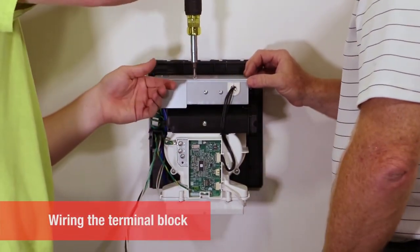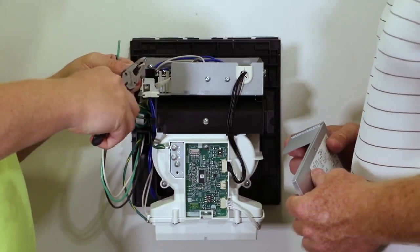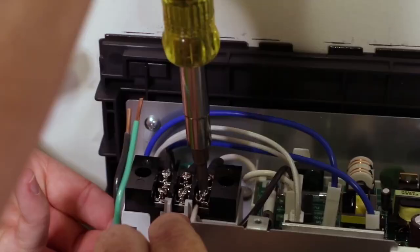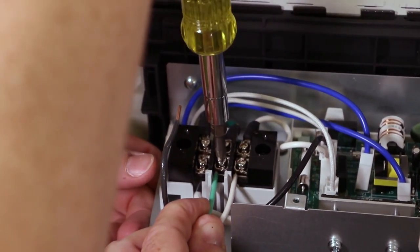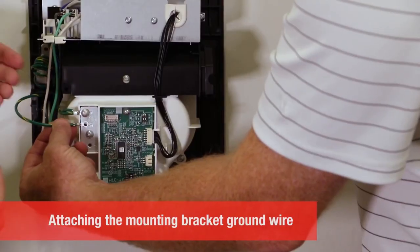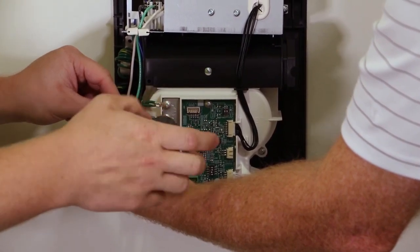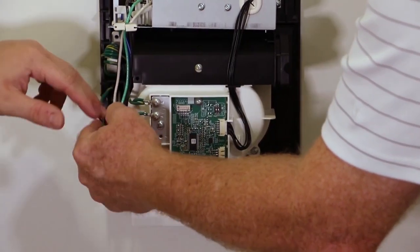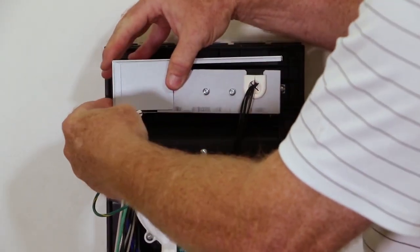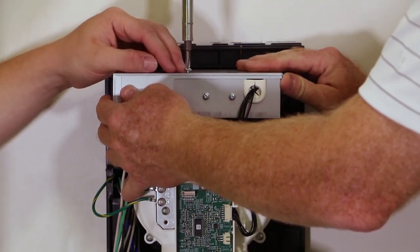Remove the cover screw to access the terminal block. Cut the wiring to the correct length and strip a half inch of insulation from the ends. Feed the wires into the terminal block and attach the line, neutral, and ground wires. Attach the ground wire from the mounting bracket to the installation panel of the base. Replace the terminal cover, making sure the power wires are not pinched anywhere. Secure the cover with the cover screw.